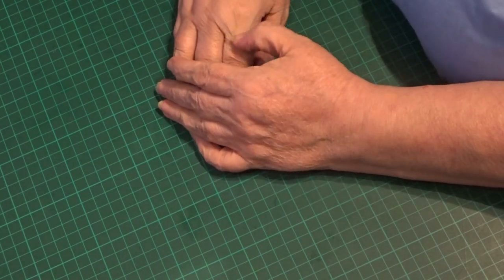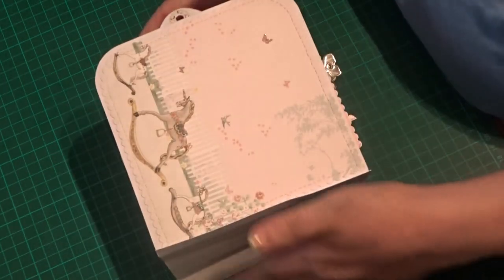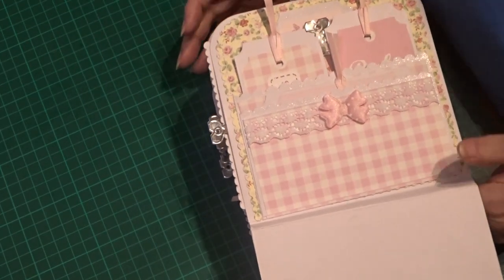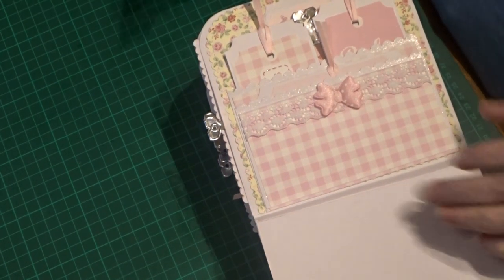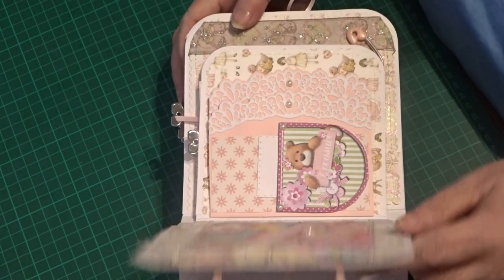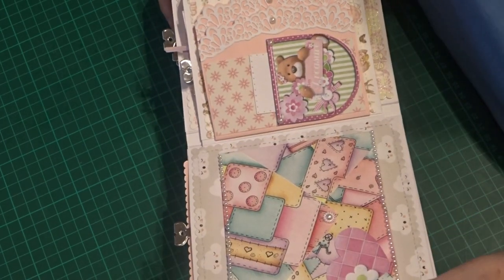Hi, welcome to Grandma's Footsteps. In the last video we were busy putting embellishments into the book. I said I do sometimes come back and do a bit more, and I have come back and done a bit more. I'm just going to show you those now, and then we'll move on and work on the back cover.